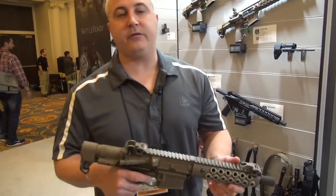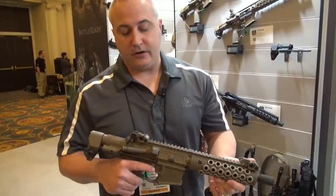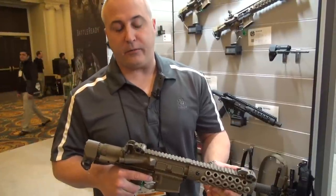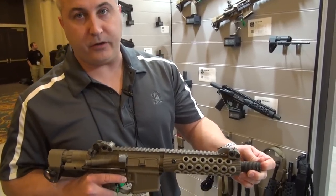Hey, this is Ron Artman coming at you from the SHOT Show with Troy Industries. I wanted to introduce our 7.5-inch PDW CQB weapon. It has our alpha rail on it and comes with a Claymore muzzle brake.